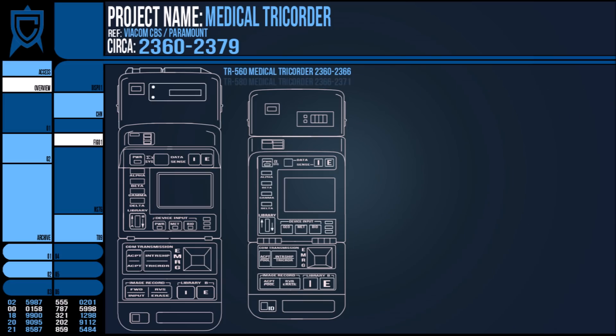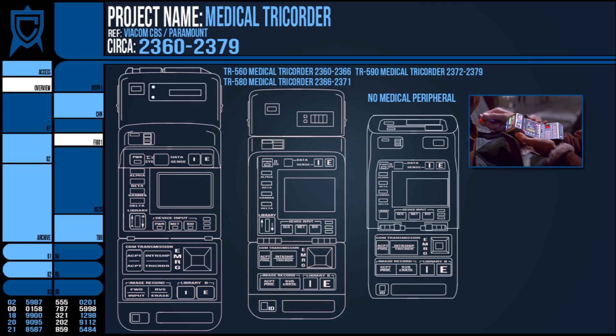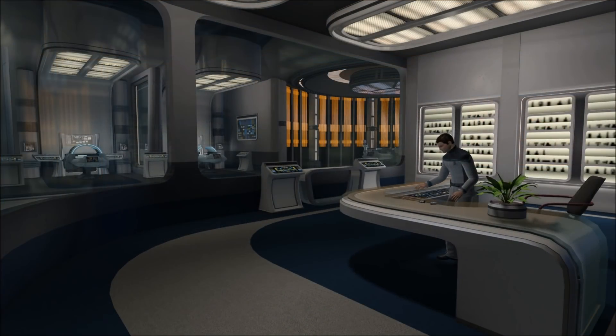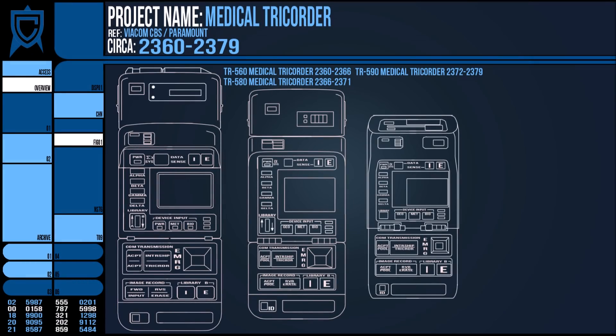By the early 2370s, a new medical tricorder — the Starfleet-issued TR590 Mark X — was essentially the same as its predecessors, only far smaller. The only change seems to be that the addition of a separate MP has been removed, and instead the 590 has a groove in the back where an equally scaled-down scanner sits. As with the evolution of the hyperspray and dermal regenerator, we see again an evolution in technology within the universe, creating a consistent linearity in its design.